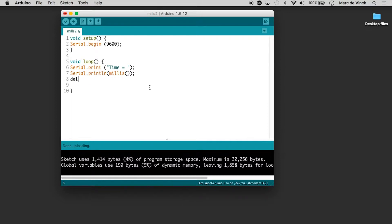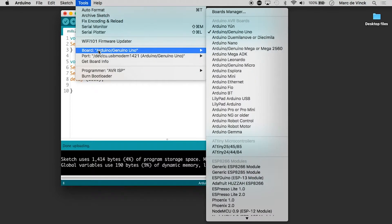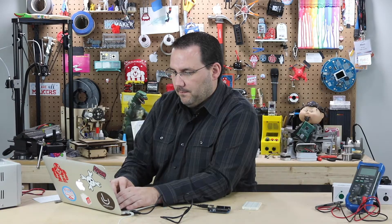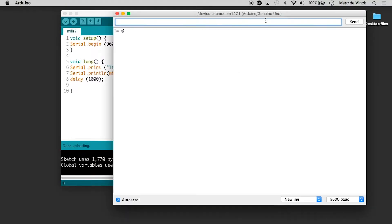The last thing I want to add is a delay, and I'm going to delay it one second or 1,000 milliseconds. Let's check the board — Uno, perfect — and the port looks good. I will upload this to my Arduino and open up my serial monitor.